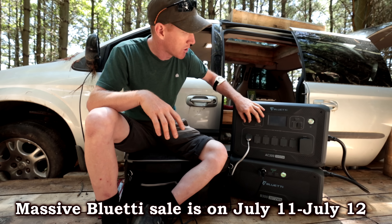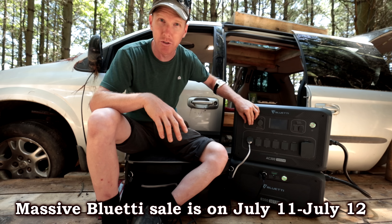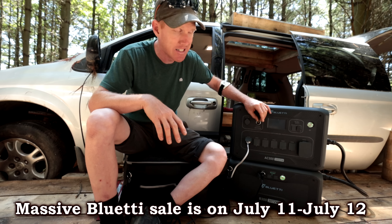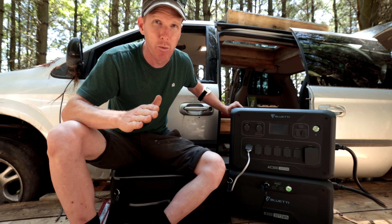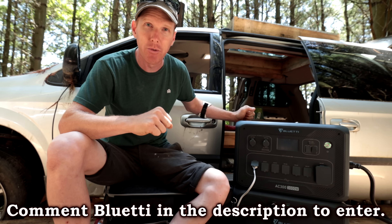You can charge your phones on top — it has standard USB connections. It also has legacy ports like cigarette lighter adapters to charge your 12-volt devices, and it has a 24-volt DC port as well. And did I mention it's somewhat portable? It has two handles so you can grab it and move it wherever you want.